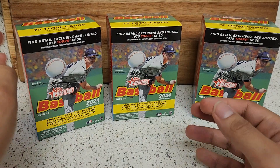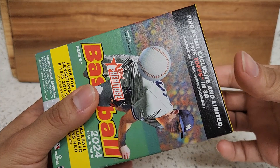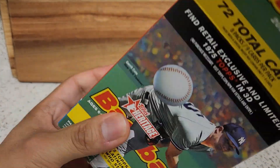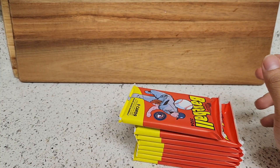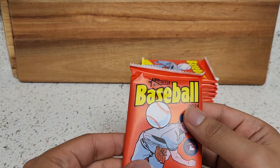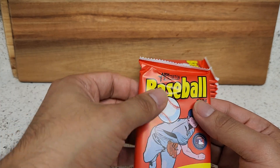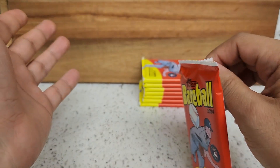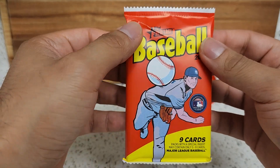So we're going to go ahead and get into this. I got three blaster boxes, let's go ahead and see what the first one brings us. Another thing that's cool about Heritage is there are chances of hot boxes. Hot boxes — each pack will have a purple chrome card in it, that's what's considered a hot box. You can get them in retail and blaster boxes only, and also for hobby as well. Of course Heritage every year they do the design — last year's was the '74 design, this year they bring the 1975 design.